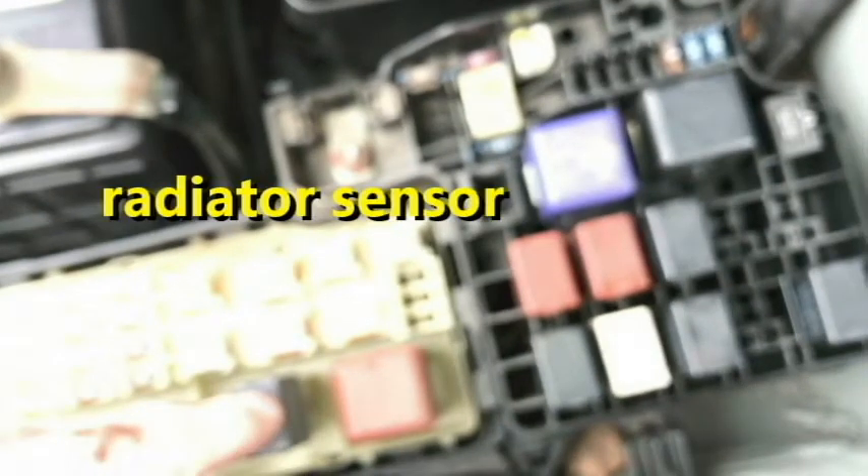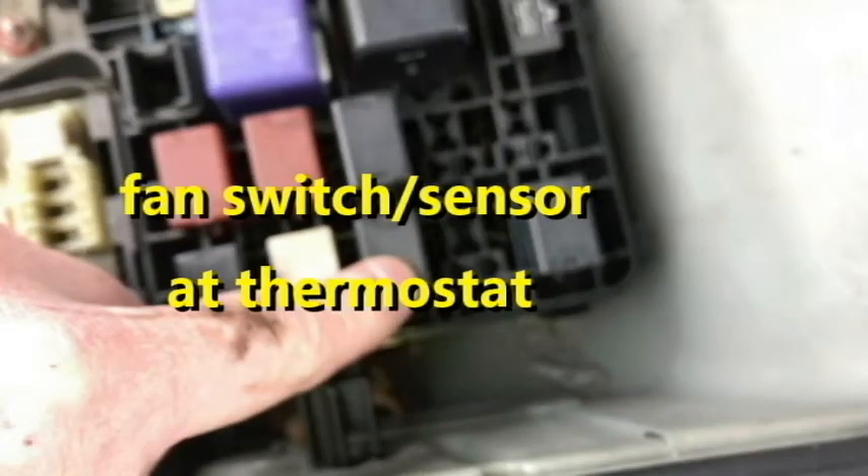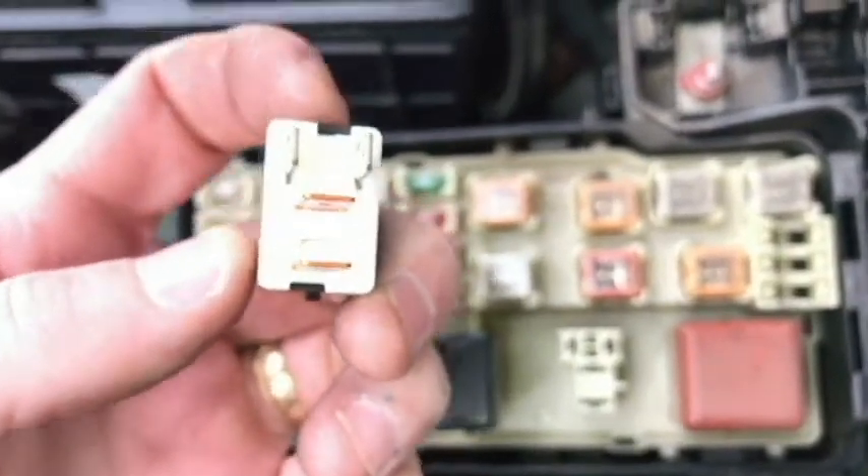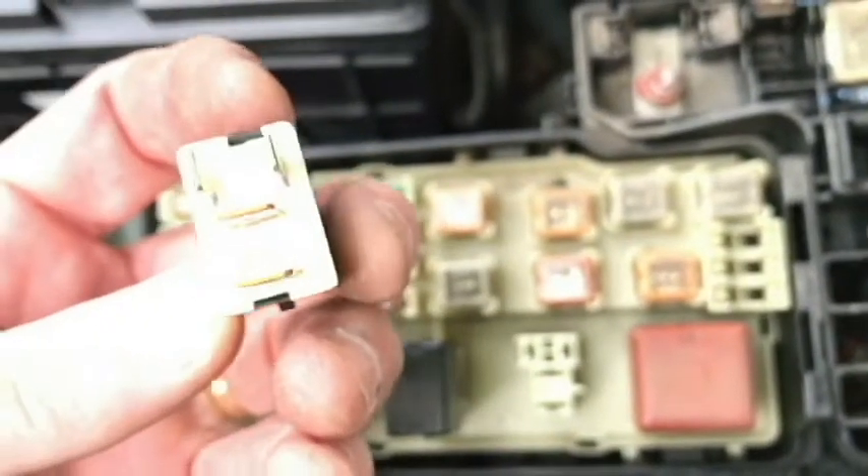There's a diagram here showing you the names of the relays. There are three fan relays: number one right here, number two right here, and number three right here. To pull these, just get a really good grip — you may need some gloves or maybe even pliers.